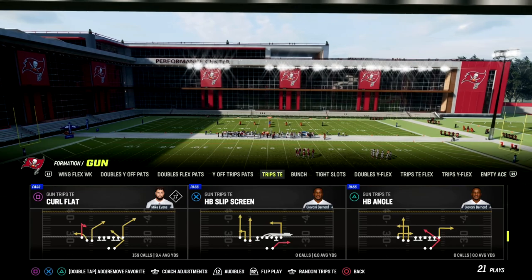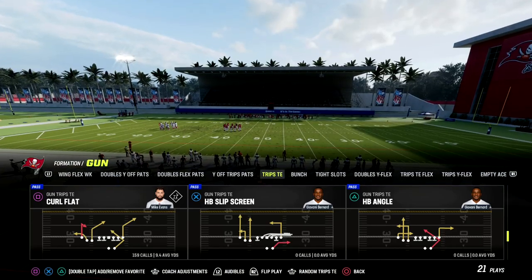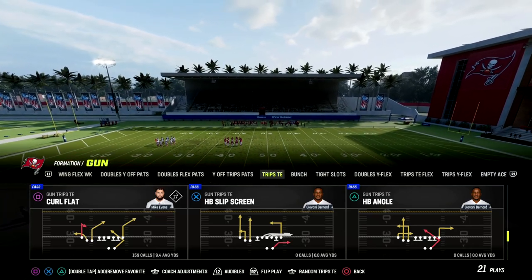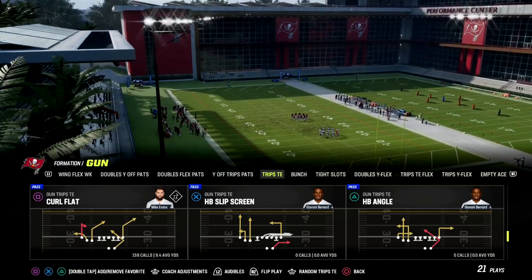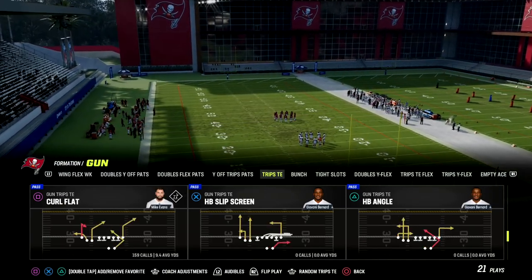You get access to all of our ebooks and all of our updates. We dropped a 55-minute update to trips tied-in last week, and we've got over 14 ebooks and countless updates as well. The link is in the description. Okay guys, curl flat is what we'll be talking about today — one of the better man-beaters in the game.